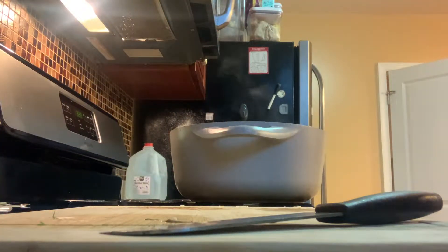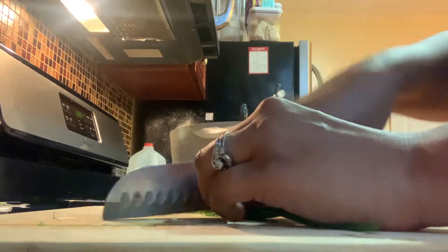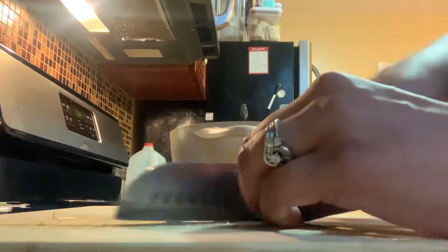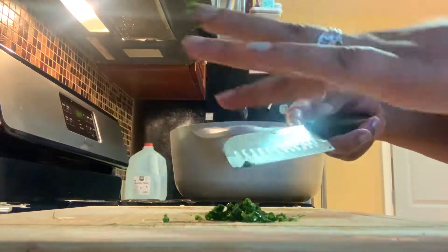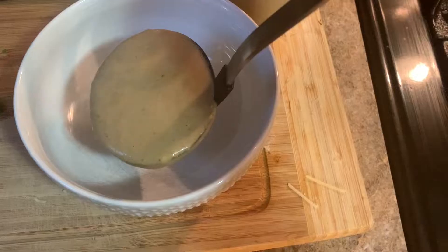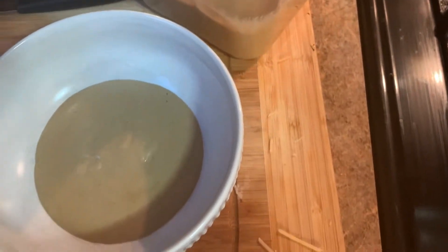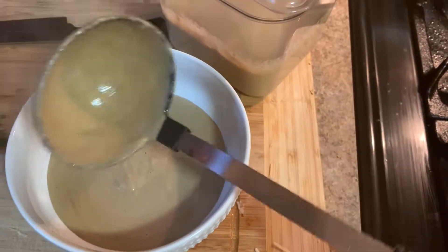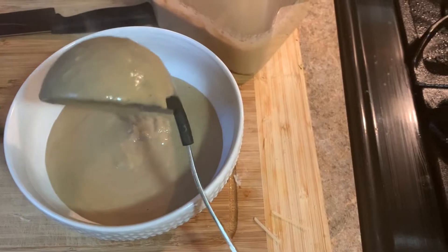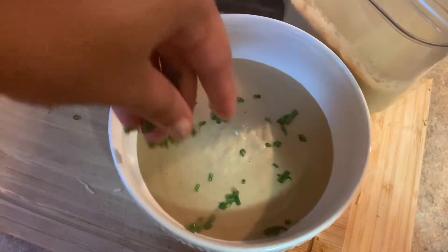For garnish, I have a couple of chives and I'm just going to finely slice them. They add a nice little oniony burst of flavor — subtle, not too pungent like regular onions. If you don't have chives, you can use green onion for sure. It also gives a difference in texture, which you need when eating a bowl that's all the same consistency — you want things in there to break up the texture. I'm plating my bowl of soup, sprinkling some chives on top, and adding those crunchy bits of mushroom we cooked earlier for a beautiful diversity of textures.